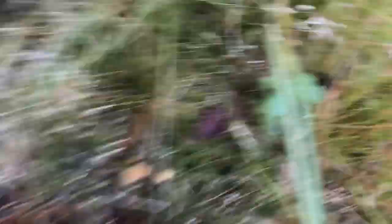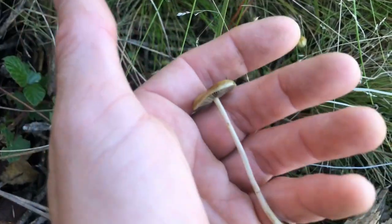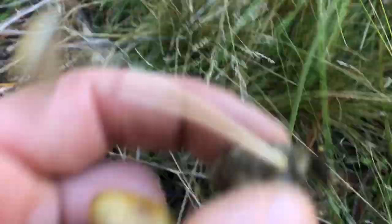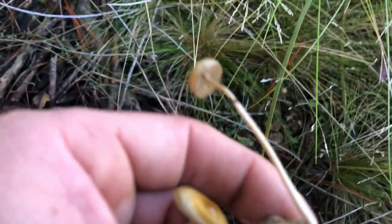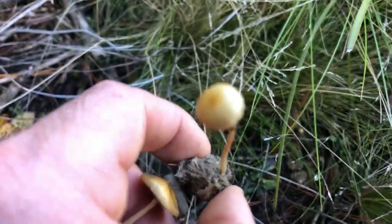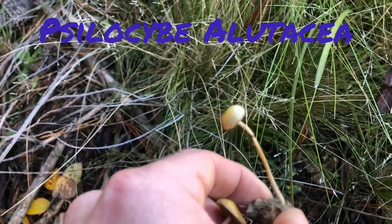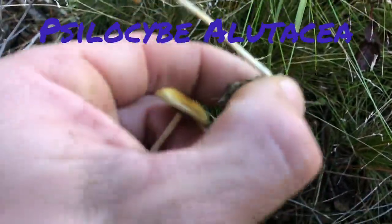Here's a couple I almost stepped on when I was urinating. I'm going to pick up some poo — you guys can be grossed out. I'm going to put the name up on the screen because I can't pronounce it. I'll try to get it in focus for you guys. So that's growing in shit.